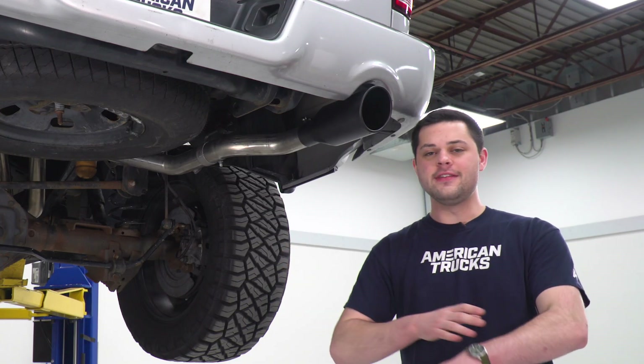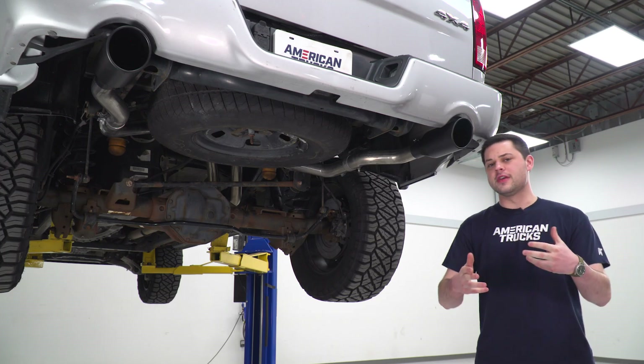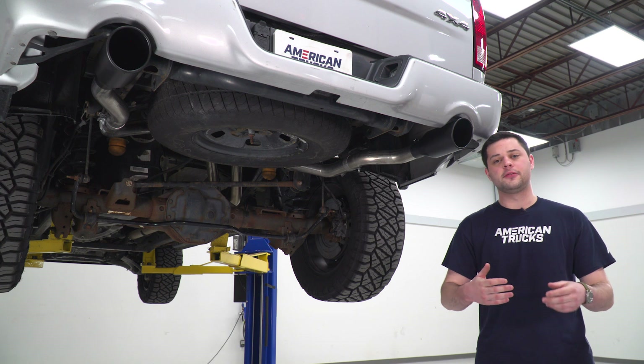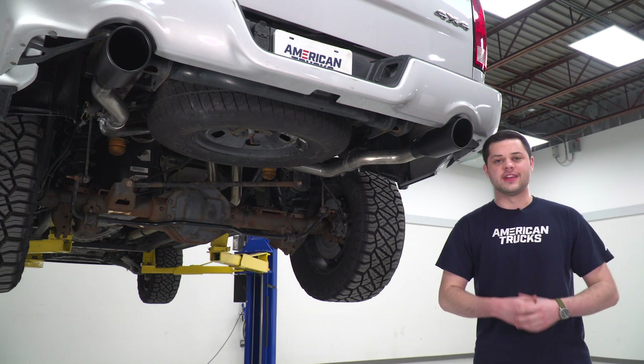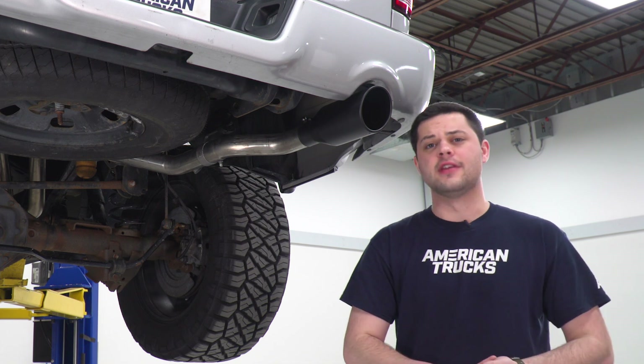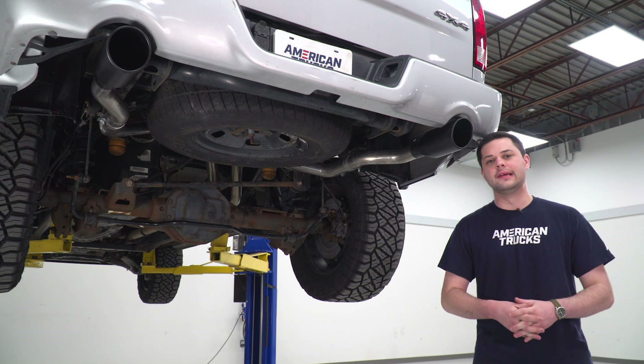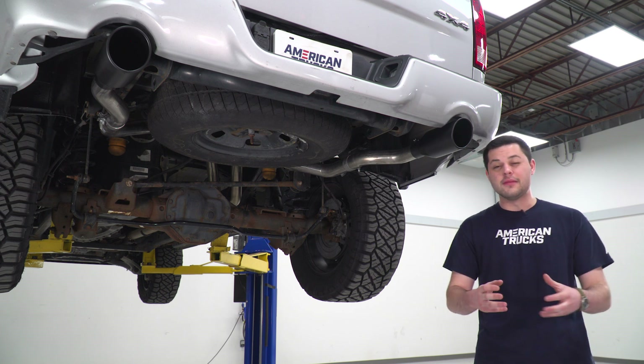The Flow FX is going to be Flowmaster's newest offering to their expansive exhaust lineup. This is going to do things a little bit differently when it comes to the muffler — it's going to be the only one that features a single stage packing as opposed to metal baffles, which is what they use in their more traditional stuff. Sound profile is going to be affected by that a little bit, giving it that sort of deep mellow tone.